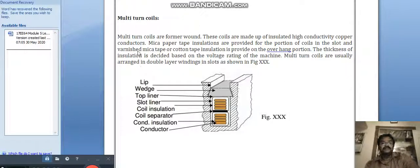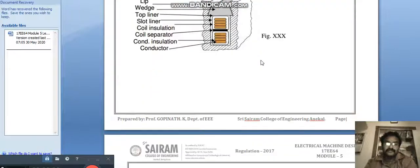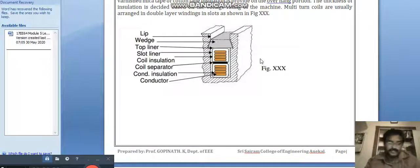Multi-turn coils are formed wound. These coils are made of insulated high conductivity copper conductors. Mica paper insulations are provided for the portion of coils in the slots, and varnished mica tape or cotton tape insulations are provided on the overhang portion. The thickness of the insulation is decided based on the voltage rating of the machine. Multi-turn coils are usually arranged in double layer winding.